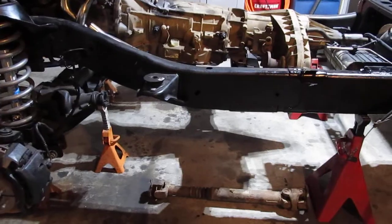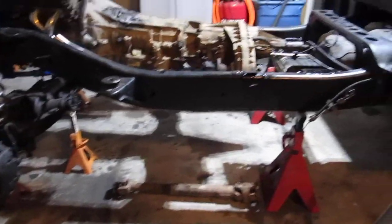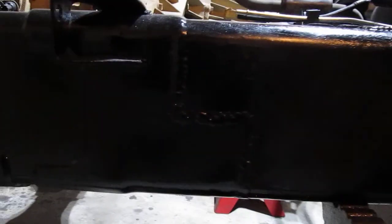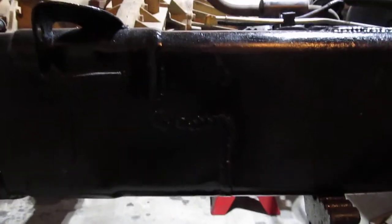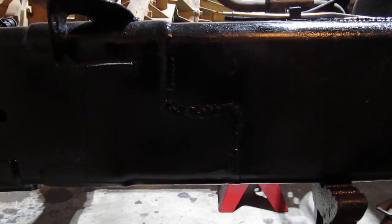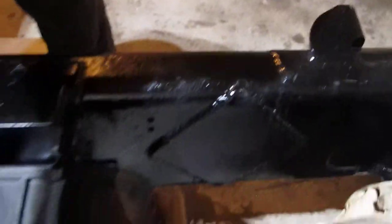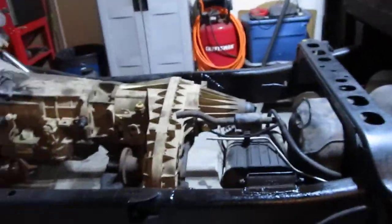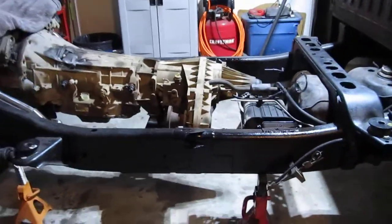It's just not worth it to me to cut the frame up anymore. You can see I didn't really spend a lot of time grinding out the step weld on the side — I just cleaned it up a little bit to put paint on it — so I'm really happy with how that came out. I definitely think it's more than strong enough with the gusseting that I put on the inside.